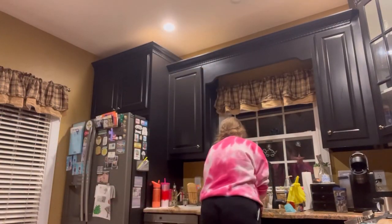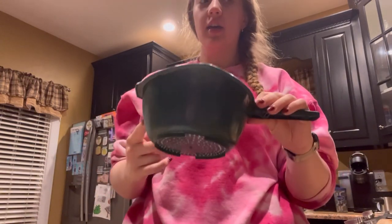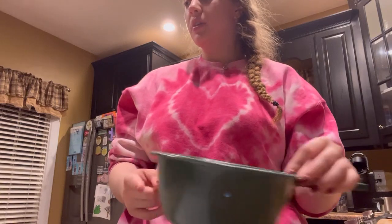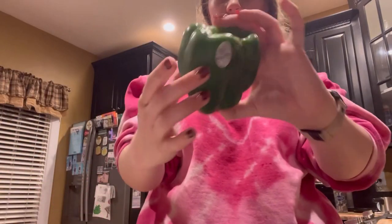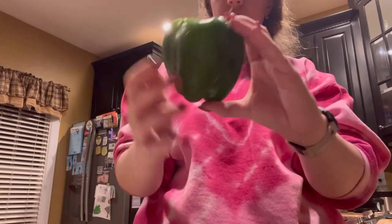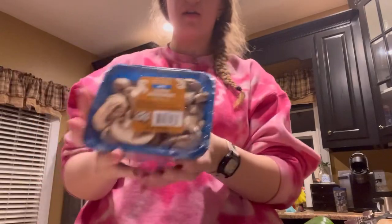First I'm going to wash my hands and wash my ingredients. I have a strainer that I'm going to use. I have vegetables such as my sweet pepper and my mushrooms.